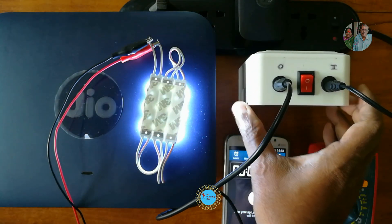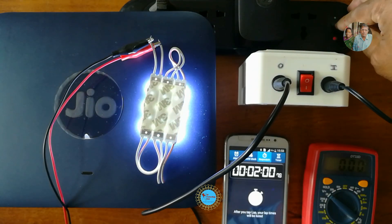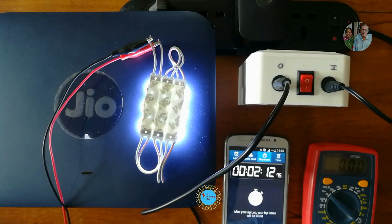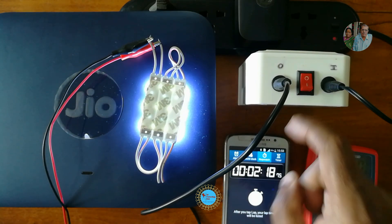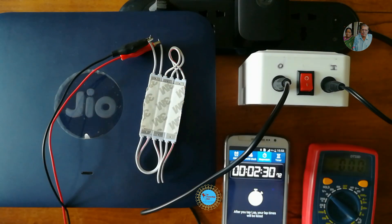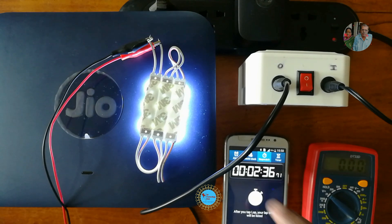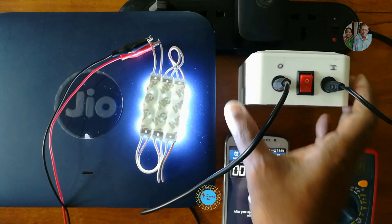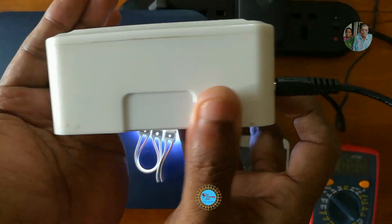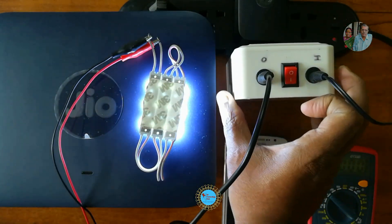Now let's power on the UPS as well. You will see the LED indicator is on. Let's check if the UPS is working by turning off the power mains and seeing if there is any interruption or lag while switching. We did not find any such issue. Our initial testing on the 12 volt LED strip is successful.